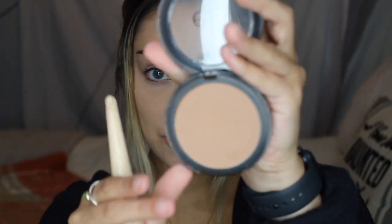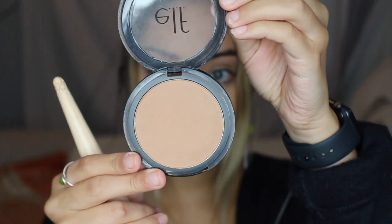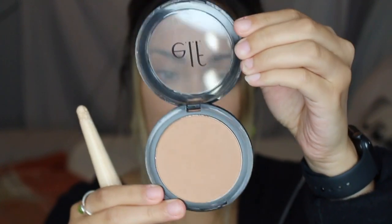Next I'm going to finish the face. I have the e.l.f. Primer Infused Bronzer in the color Forever Sun Kiss. The bronzer is really bringing the pigment and it is honestly a really nice shade.